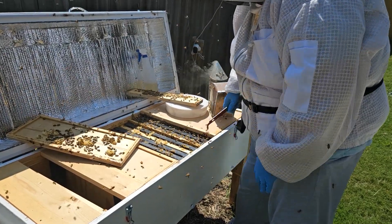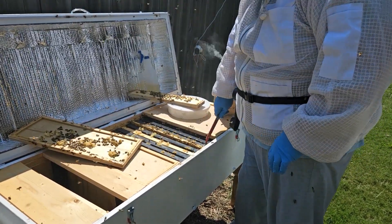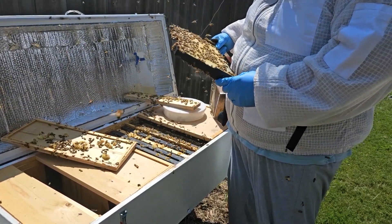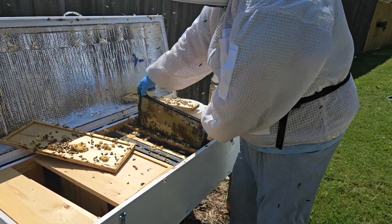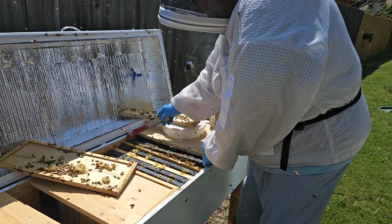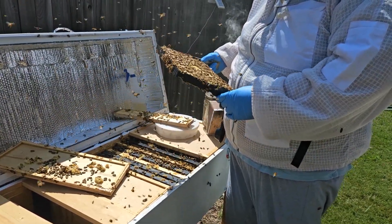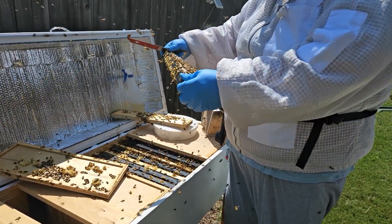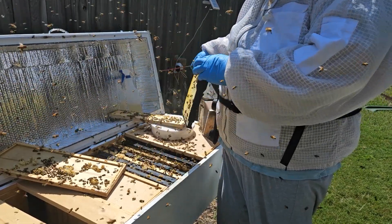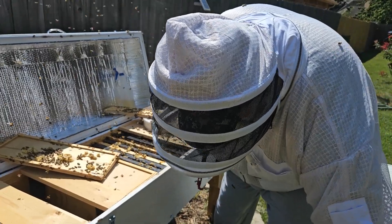I've got to find the frame. That's not it because there's brood on that. There's pollen here and no brood. Yeah, this is the new frame — they built this frame out since we last put the green frame in. So I'm going to lay this one out here and pop the green frame back in so they'll clean it up.